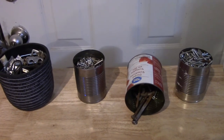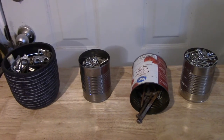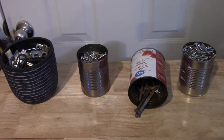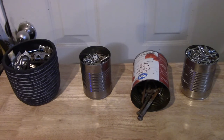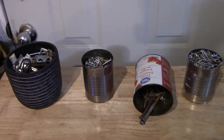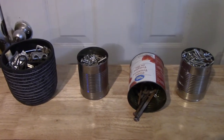Hey everyone, Dale here. Today I'm going to talk about how to sort and organize screws, bolts, and nuts when they're in a big mess. I know there's different ways of doing this — this is kind of the way I found it easiest.